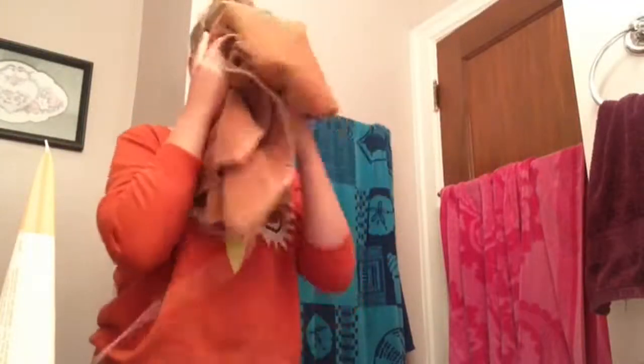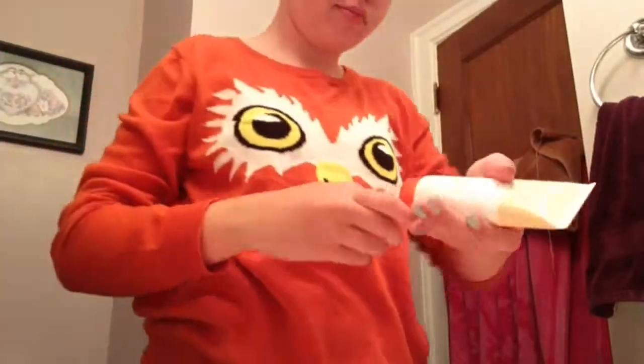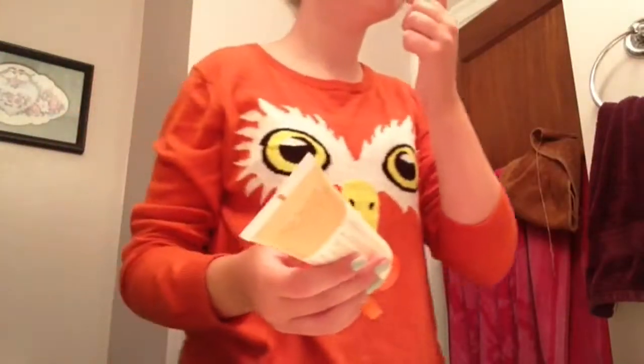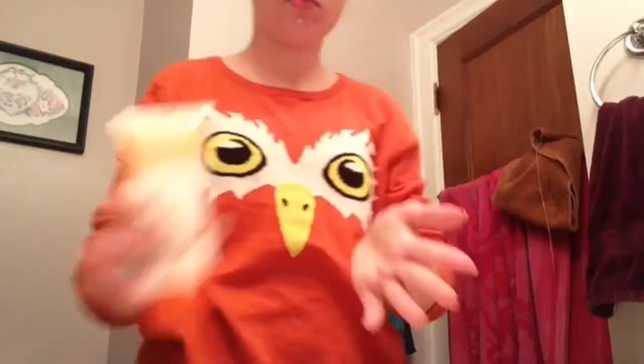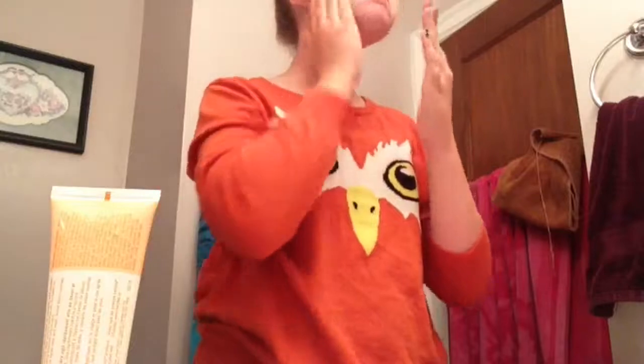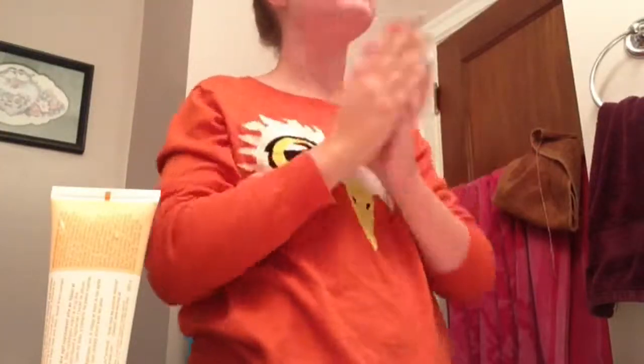Now I'm just patting my face dry with this towel — it's just brown and kind of raggedy. Now I'm using my Velocity face moisturizer, and this helps dry up pimples and keeps your face smooth, so I really like this stuff.